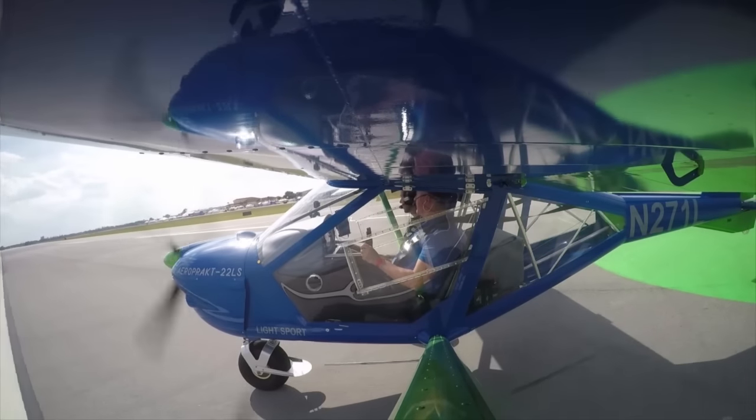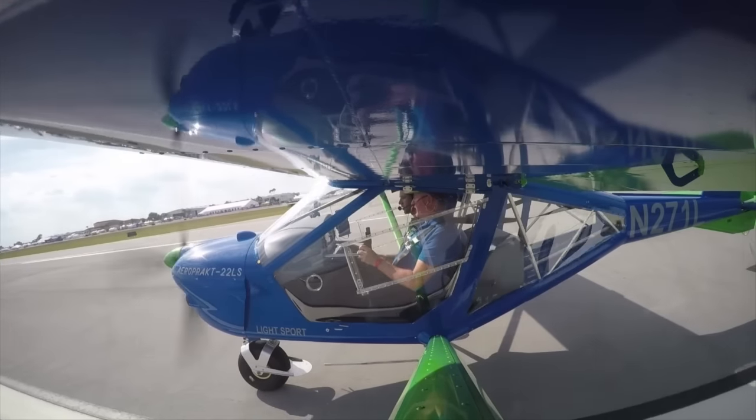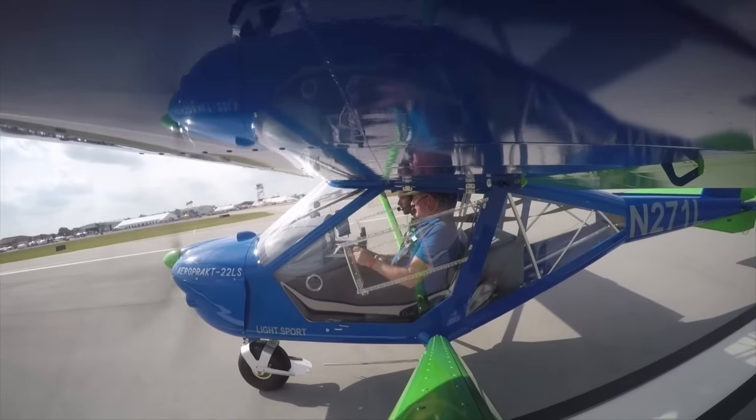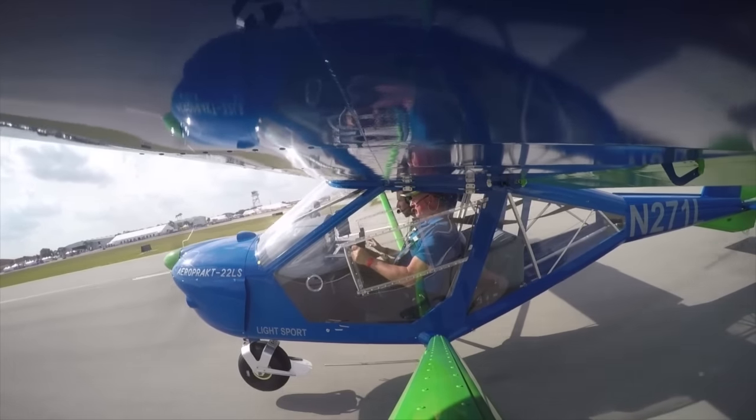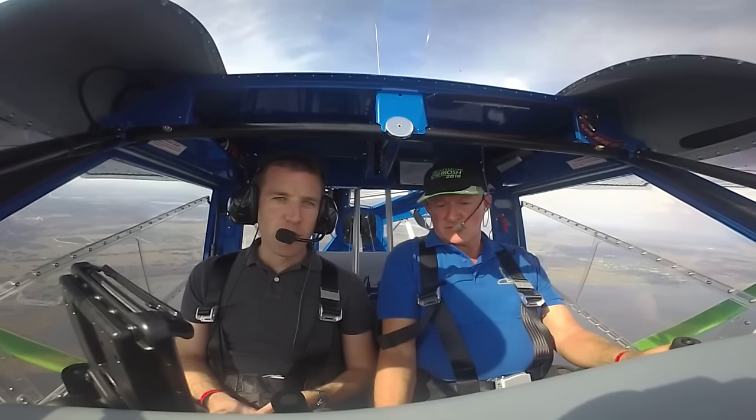All right, I'm on one notch of flaps, elevator trim set. I'm probably going to lift the nose right away. This is Jeff Rappaport reporting for AvWeb from the Sport Aviation Expo at Sebring. We're here with Dennis Long flying his Aeroprax A22LS.